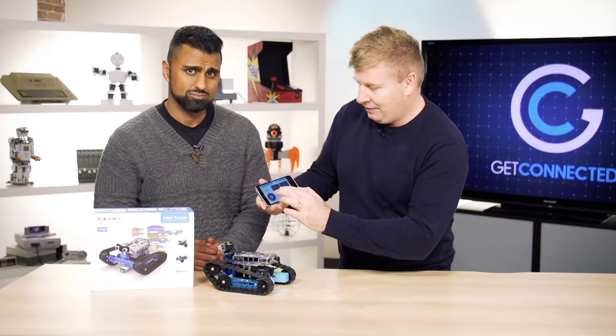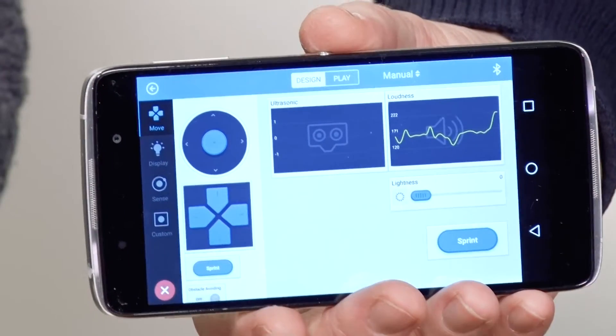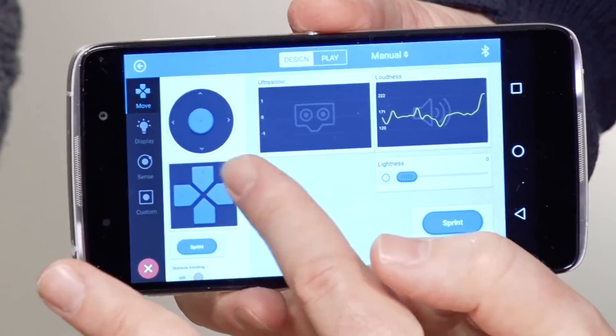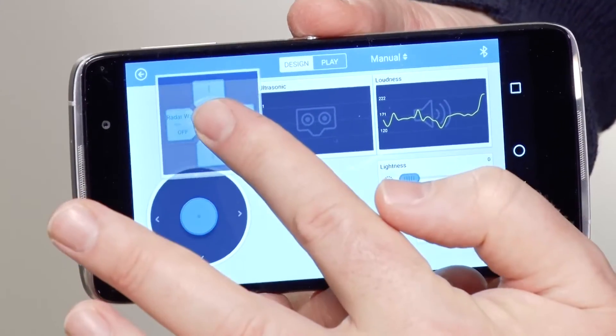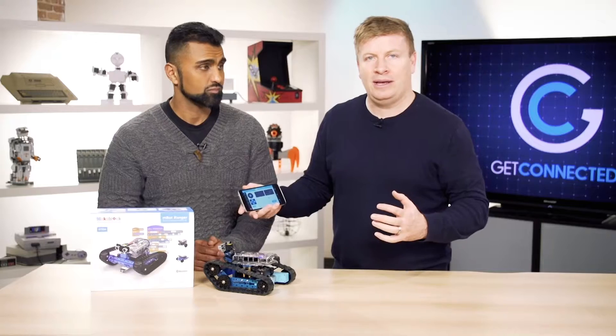What's cool about this — if I just show you here — we can actually go into the edit mode, go into the little bot, and into the design mode. As I was talking about, it's really easy for me to take controls and just drag and drop them onto the page, and it allows me to change the functionality of the robot.